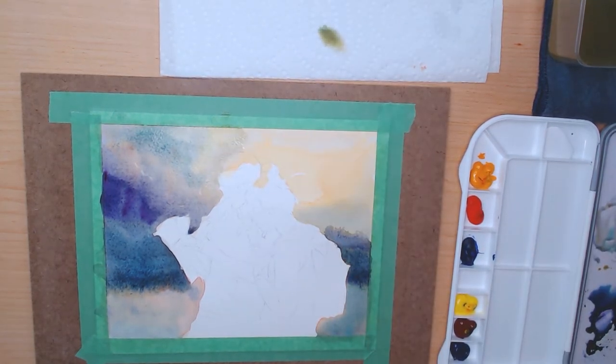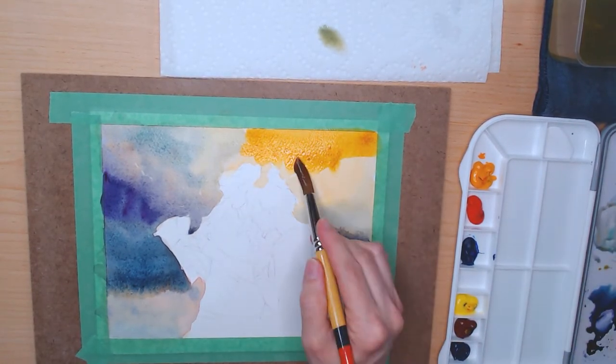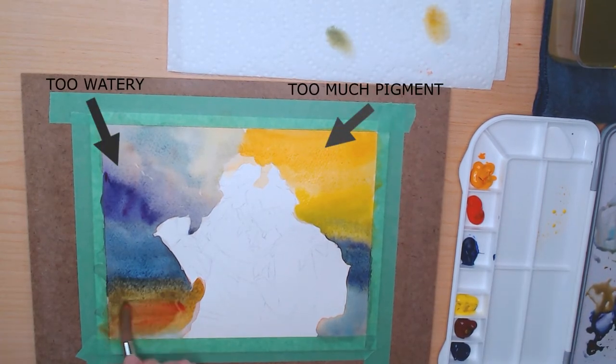All this on top of the fact that I haven't figured out the balance of how much water this new brush holds when mixing water in with the pigments — is it coming out too watery or with too much pigment?